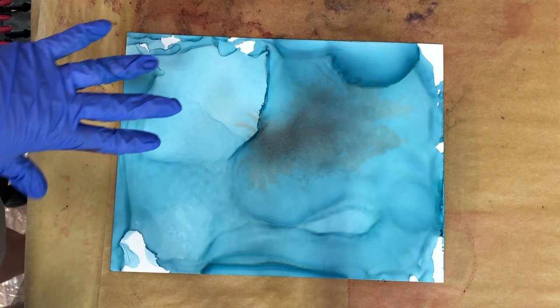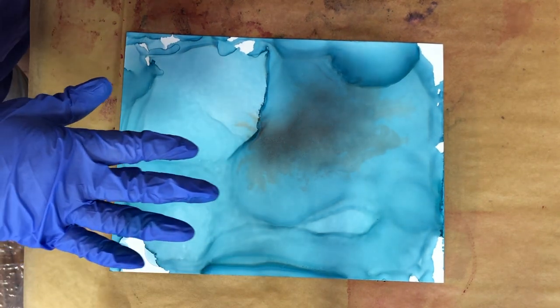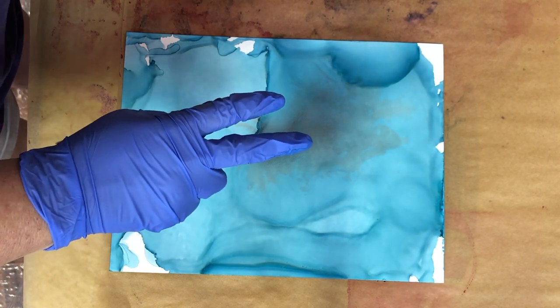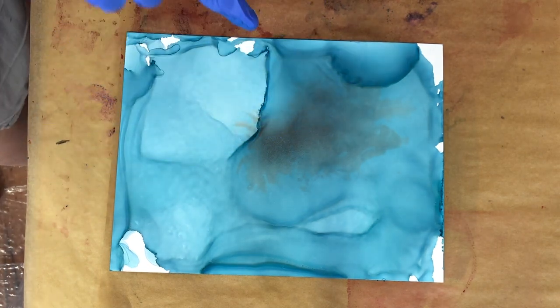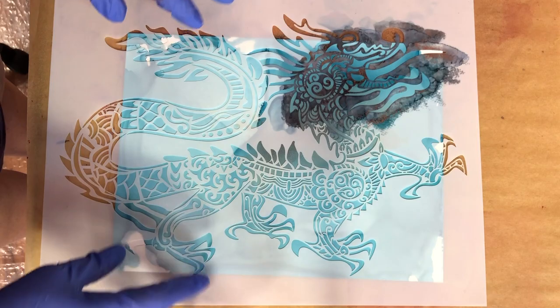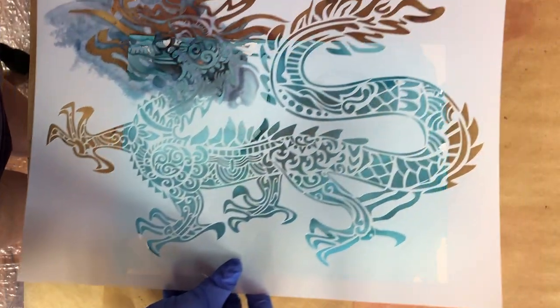Hi everyone. I thought I'd be doing another alcohol ink basics. This one is kind of fun. I'm gonna do two versions of this. I have something on order and hopefully it's coming today, but I do have another one and I'm gonna use this with stencils. We're gonna mess around with some stencils. I got a really fun one — let me flip this over — it's kind of like a little Chinese dragon.